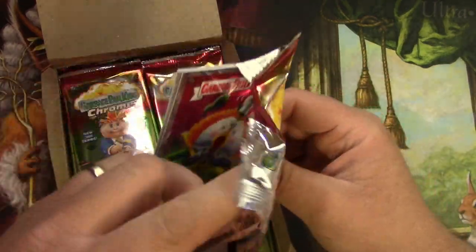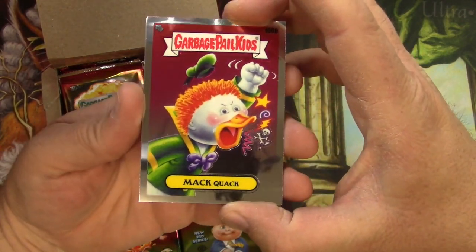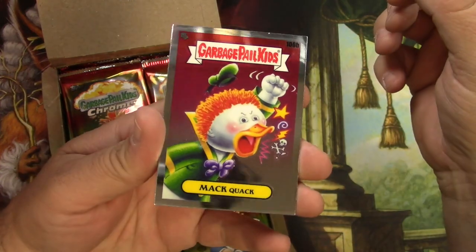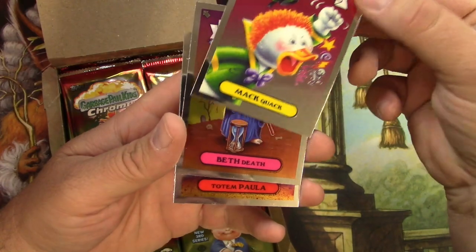Four cards per pack, which is kind of odd. I'm used to opening at least 15, and these are actually stickers. There's a Matte Quack — very shiny. So I wonder how the foils will hold up in this series.